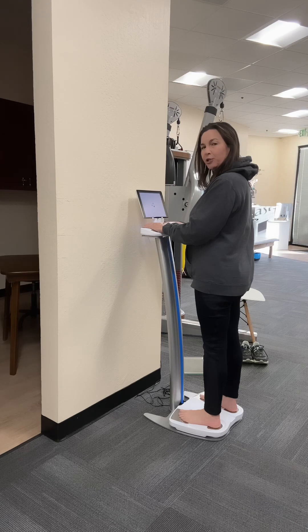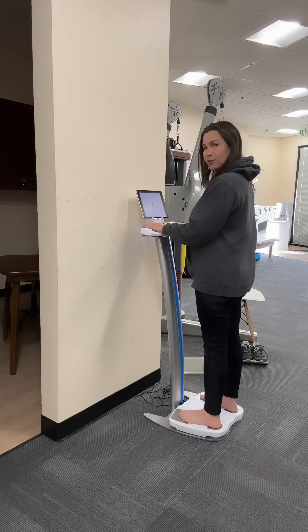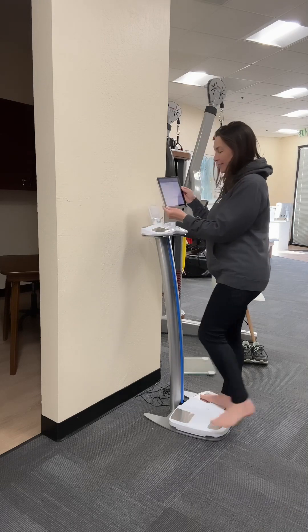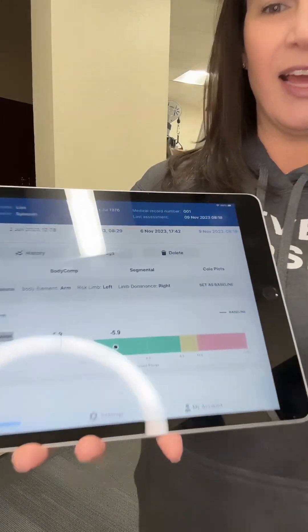If you're quiet you can hear a little bit of clicking. That lets us know that the device is in fact working. It takes about 30 seconds for the reading — and here we have it. So I can step off of the device and we're going to go through and look at everything now.